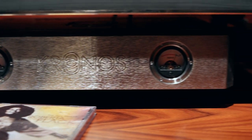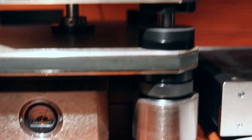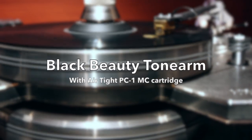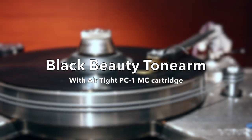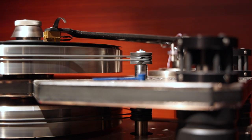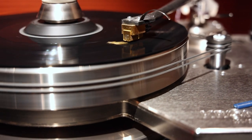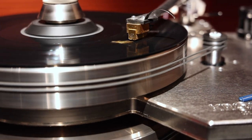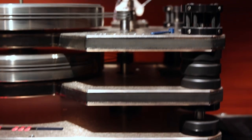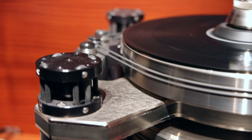The power supply switches between two capacitor banks while the inactive one is being charged. Suspended from 317 O-rings made from a special mixture of Hytrel and silicone, the upper section is fully floating.